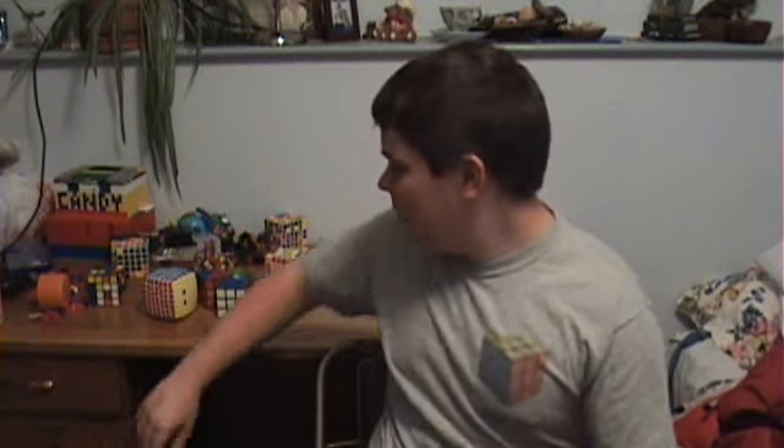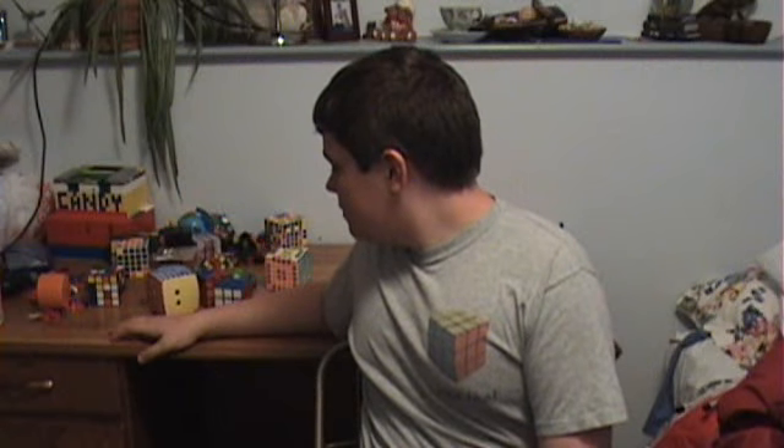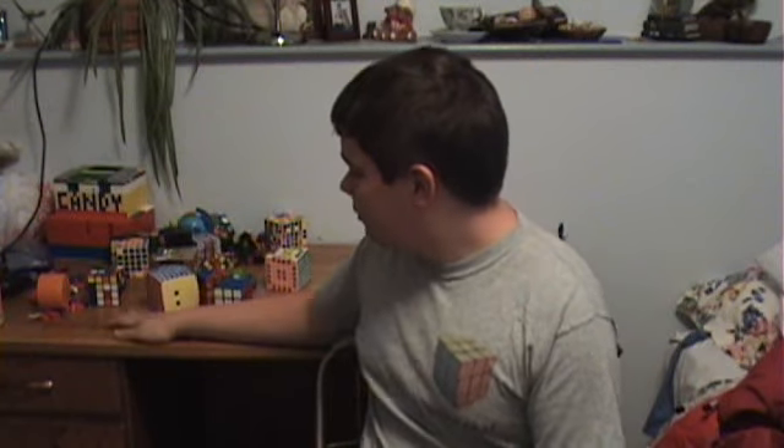Hi everyone, and I'm in this kind of different camera view — all my cubes are over here for some reason. I feel like moving all my cubes from here, so I just moved my chair.